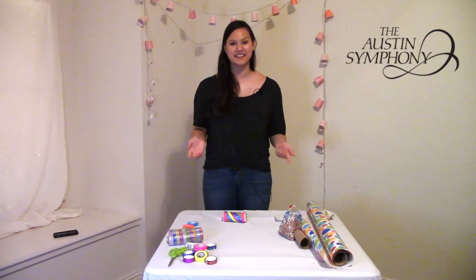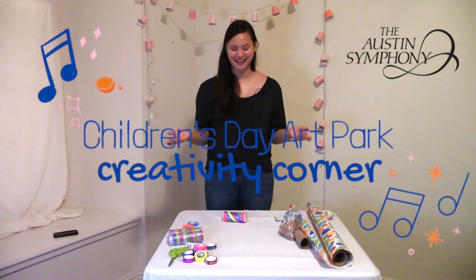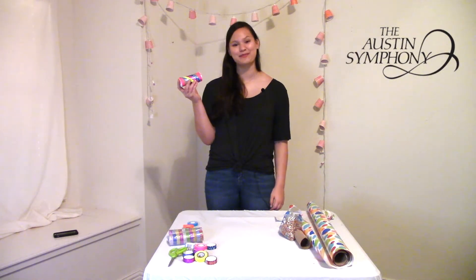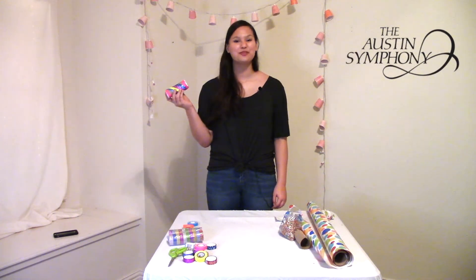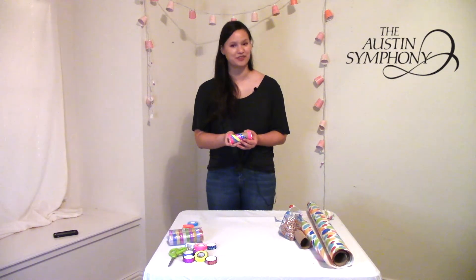Hi friends and welcome back to the Austin Symphony's Children's Day Art Park Creativity Corner. My name is Allison Liu. I'm an intern with the Austin Symphony and a flute performance student at Berklee College of Music. Today I'm going to be showing you how to create this gorgeous toilet paper tube rattle. It's super quick, easy, and fun to make and you'll be able to play along to all of your favorite songs.